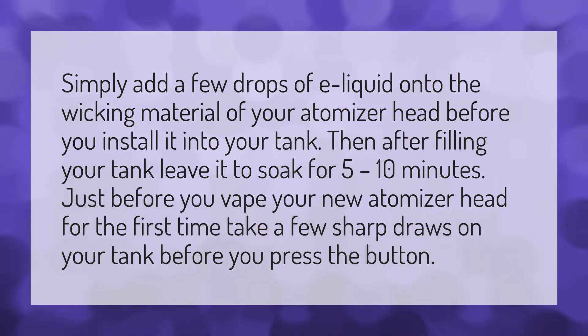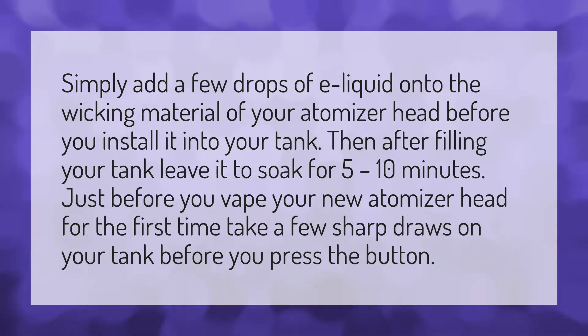Simply add a few drops of e-liquid onto the wicking material of your atomizer head before you install it into your tank. Then after filling your tank, leave it to soak for 5 to 10 minutes.